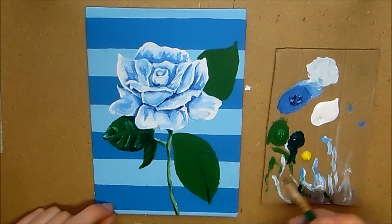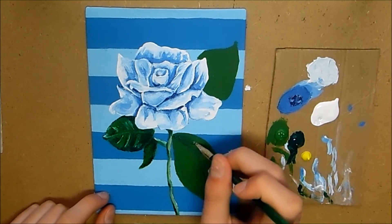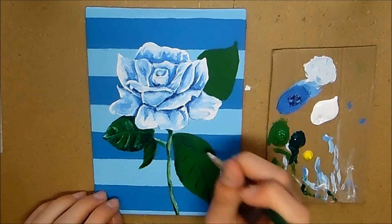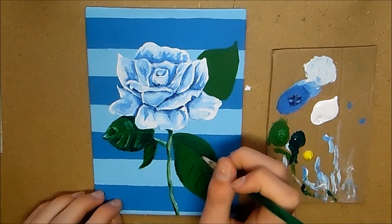Now the footage has come up to the point where I'm doing the leaves. Like I said, you want to start off by taking your darker color and adding in all of the veins and the basic shadows that you want.